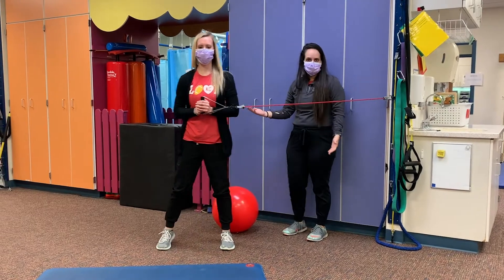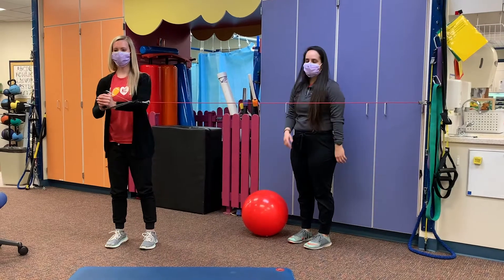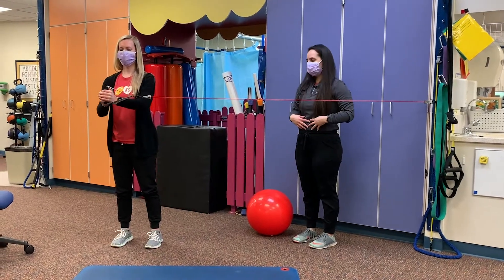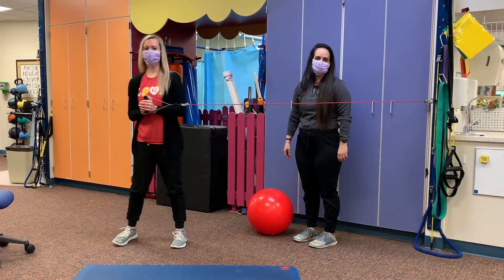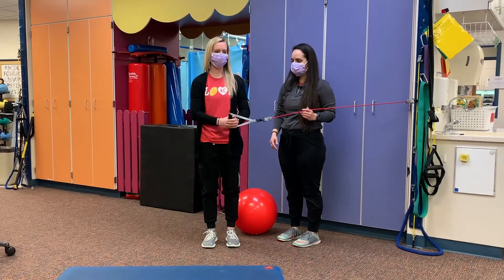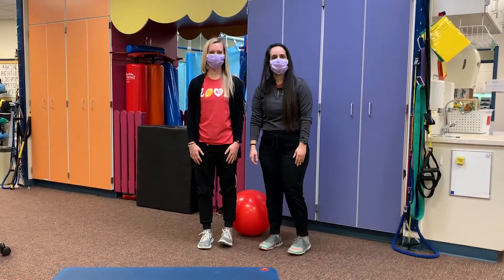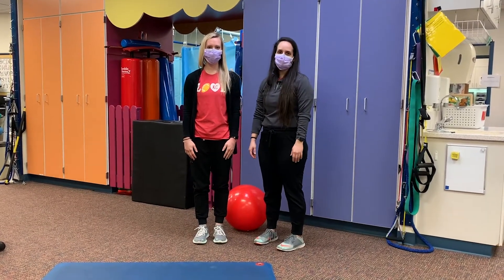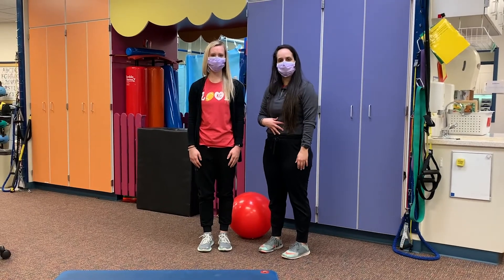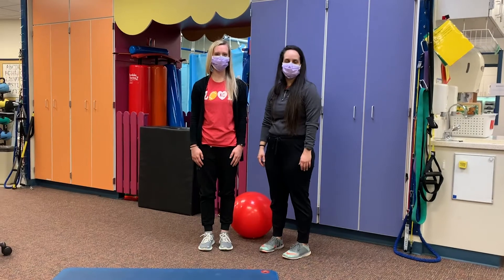For this exercise you can do about 10 reps and three sets, to activate those core muscles in a standing position. So these are five simple exercises you can start doing at home if your goal is to start strengthening your core muscles, your abs, and hopefully improve your balance and your strength. Thank you.